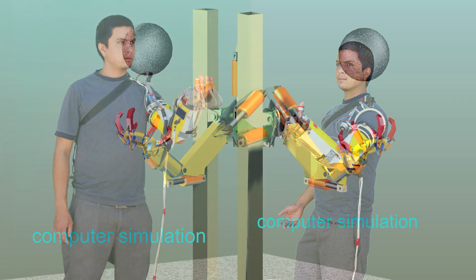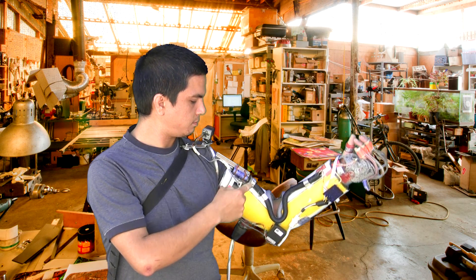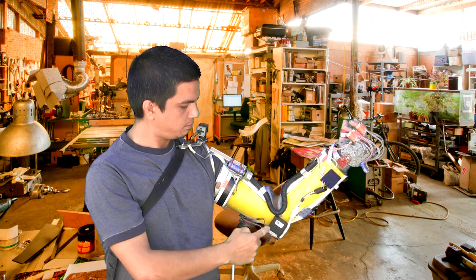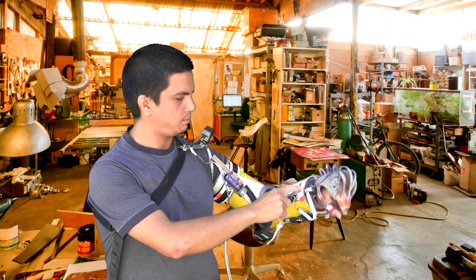To juggle this arm, you wear a control sleeve that has angle sensors for all the bending joints, so your slightest movement is copied by the hydraulic arm. Shoulder rotate, tilt, arm elevation, elbow bend, wrist flip and rotate, hand and finger grab and release.